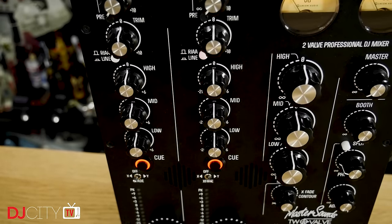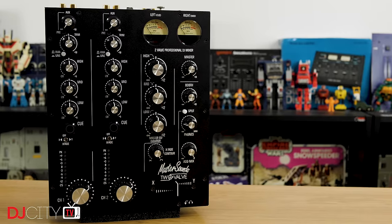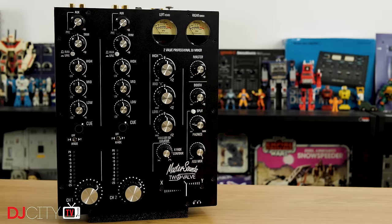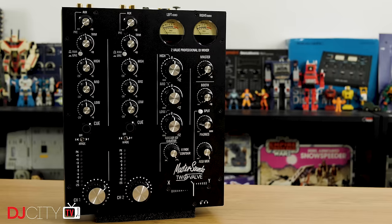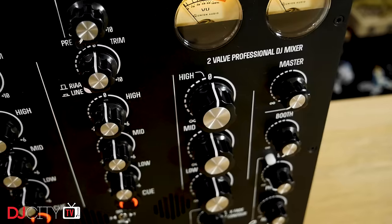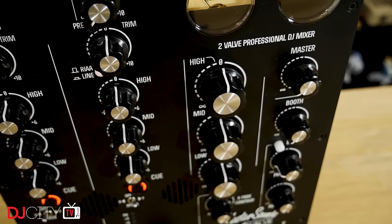There's no linear version of the 2 at present, although I'm sure Master Sounds will make one if the demand proves to be there. I haven't spent a very long time with this unit because I really didn't need to — I had the 4V in hand for a couple of months, so I'm very familiar with the build and sound quality on offer here. What's actually different? Literally the first two channels are missing, and that's it.